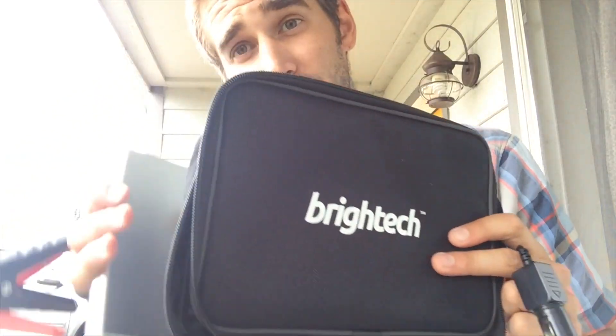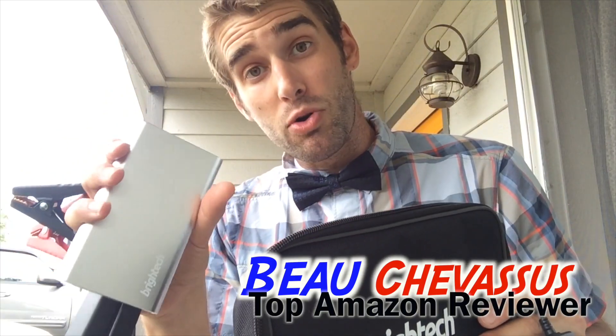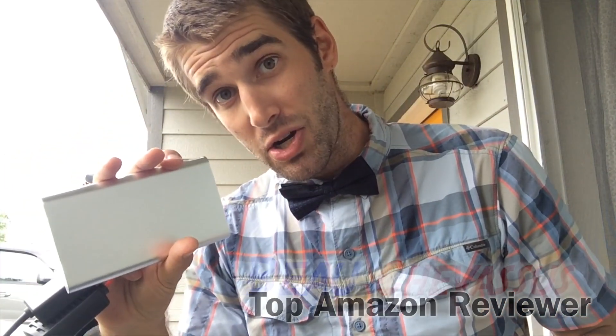Still a five out of five stars. My name is Beau Shevesu and I hope that you've enjoyed this small little demonstration of this portable car jump starter from Britech here on Amazon.com.